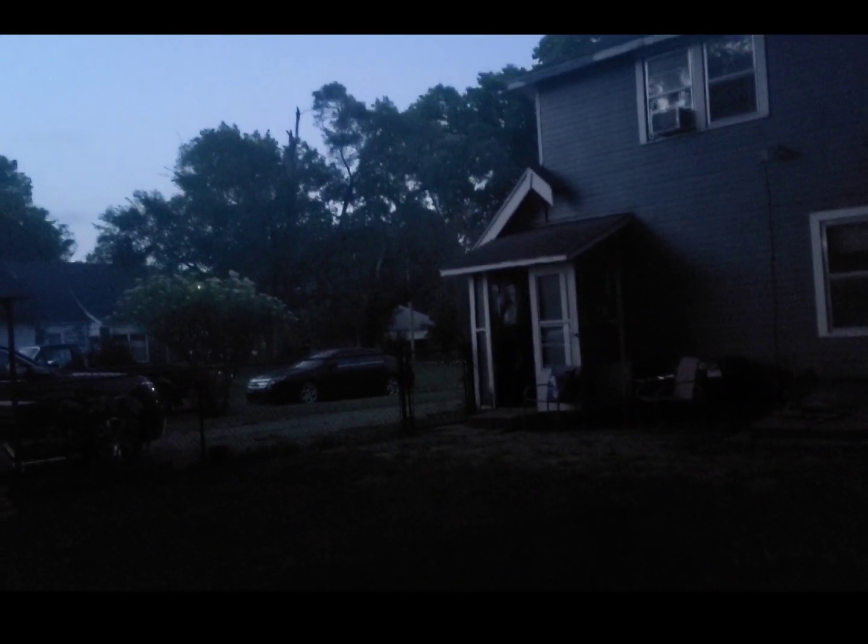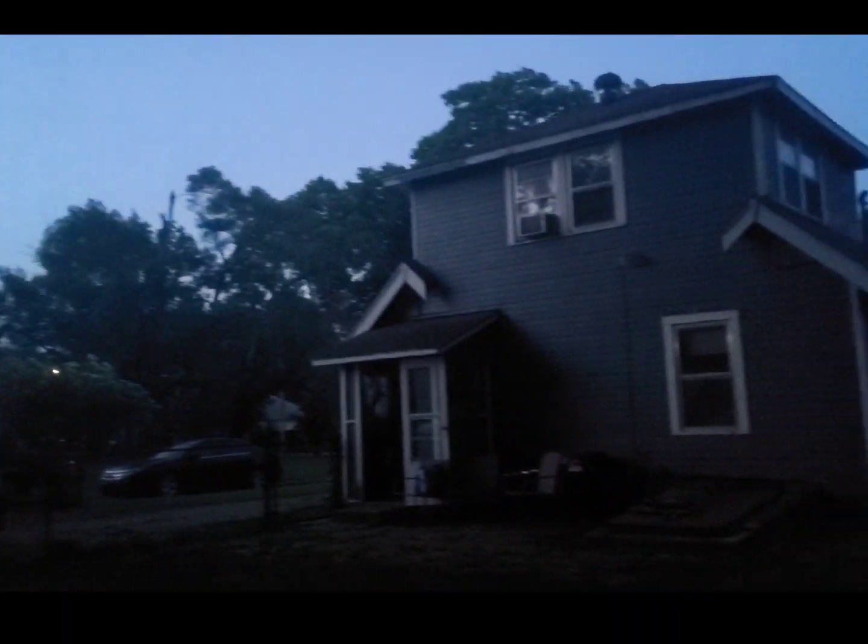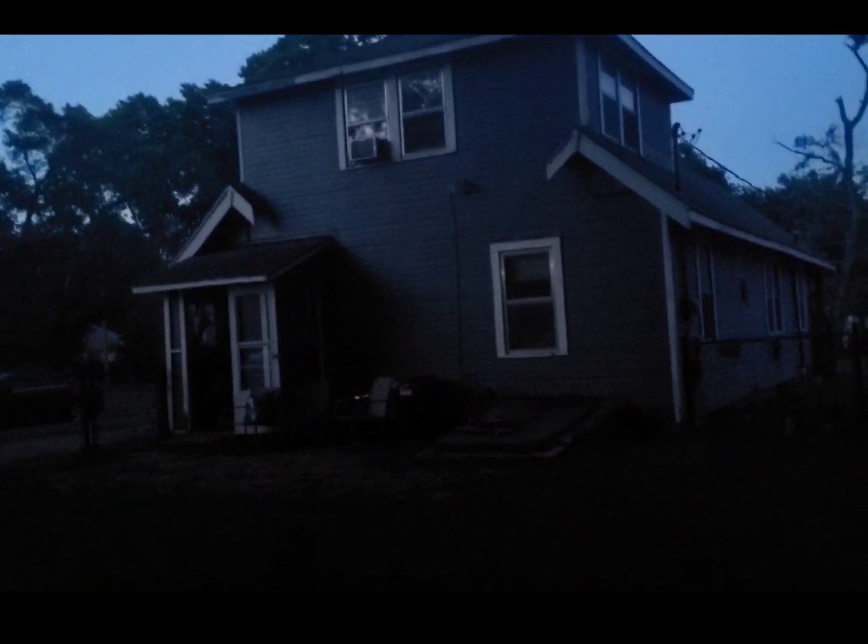And you can see it's getting quite dark out here. You can probably hear my dog - she's barking. She's in trouble. You don't barrel past mama coming out the door. She'd have knocked me over. My husband would have had a heart attack.